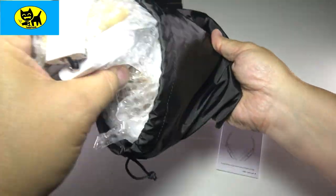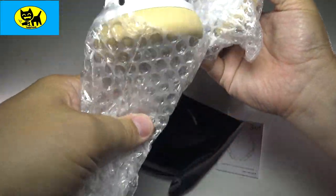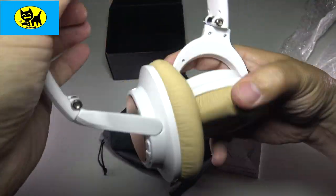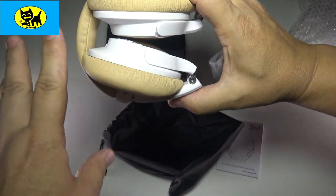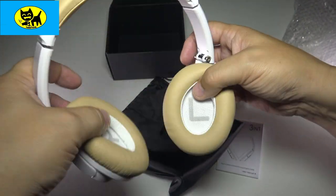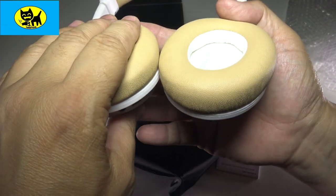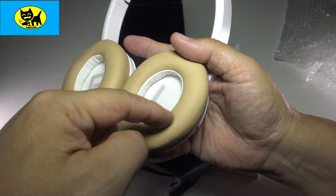Let's go ahead and pull this out. Look at that — very cool. These are similar to the ones I reviewed before. So, so comfortable. Basically from the side here, this does fold up, which is really good and convenient for on the go. You can actually get this into a very small amount of space, which is great for packing. Super comfy. Love the way it says right and left. This is a very soft, almost memory foam material — very comfortable on the ears, and it is over-the-ear.